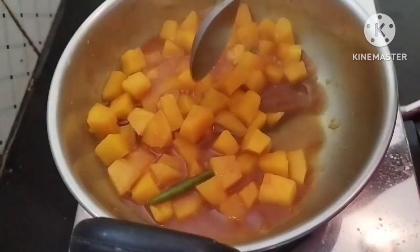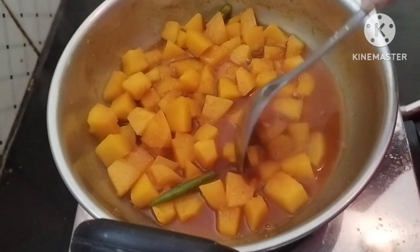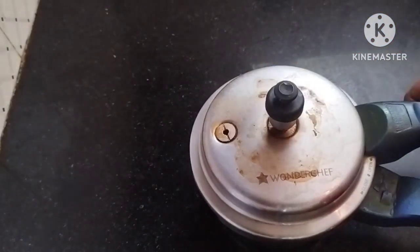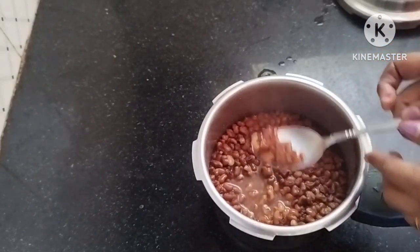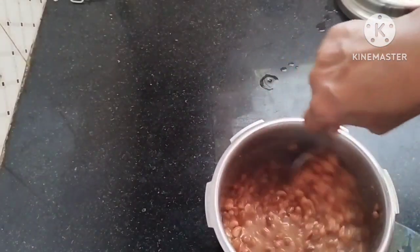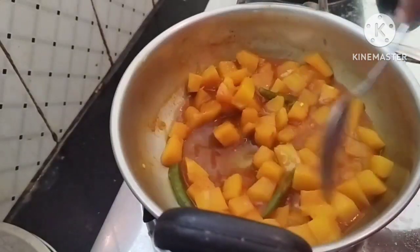I'll mix the pan and put it in the pan. The pan is here. I'll mix the pan and put it in the pan. I will put a spoon in it.